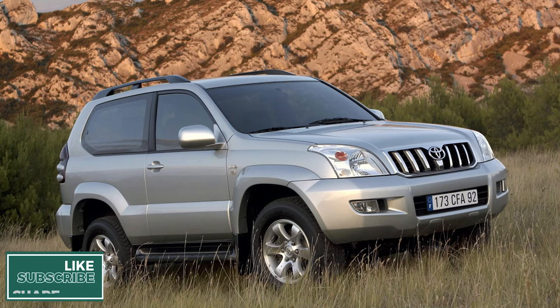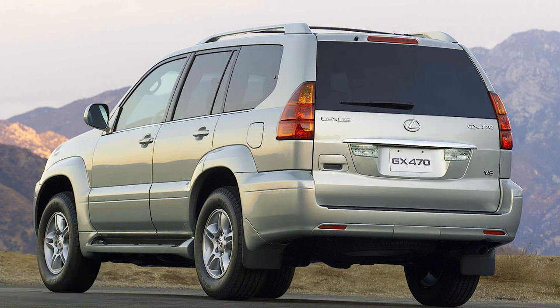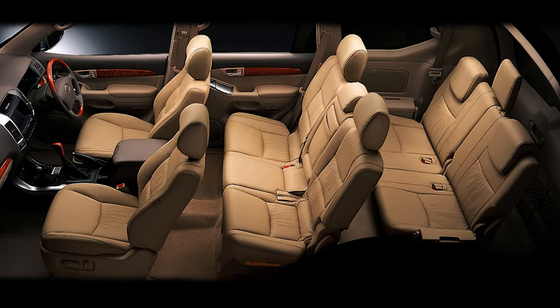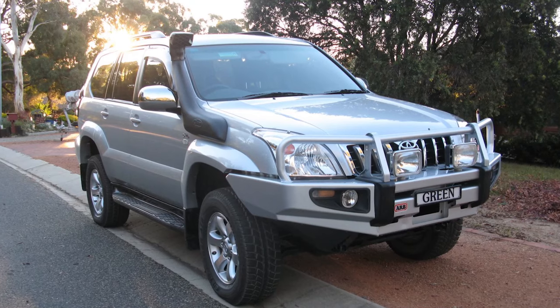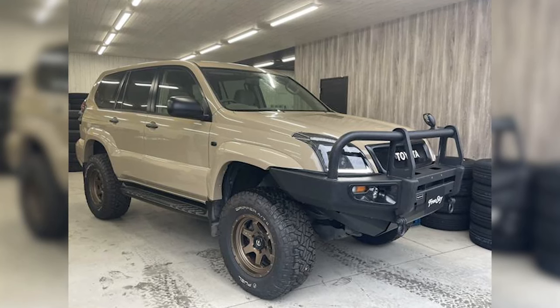You can get the Prado in a 3-door body style and in some markets as a Lexus. The Prado stands out in the market by having seats for eight, while most rival SUVs sit only seven. In its standard form it's not a hardcore four-wheel drive, but with some aftermarket accessories it can easily transform into one.